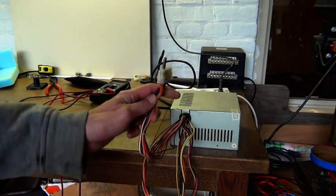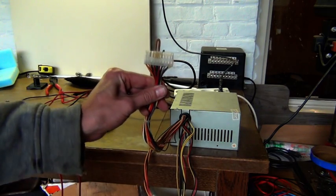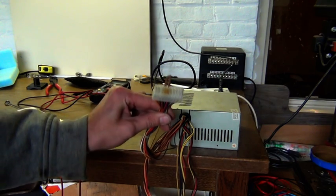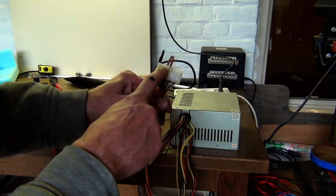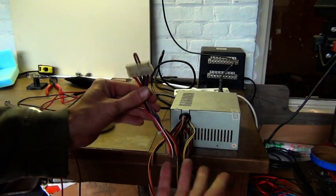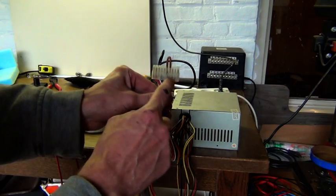Here is the old ATX power supply. This is the connector — normally this connector goes into your motherboard from the PC. And you must add a jumper wire in order to make it work. Otherwise the power supply doesn't work — even when you plug it in, it doesn't work without this jumper wire.